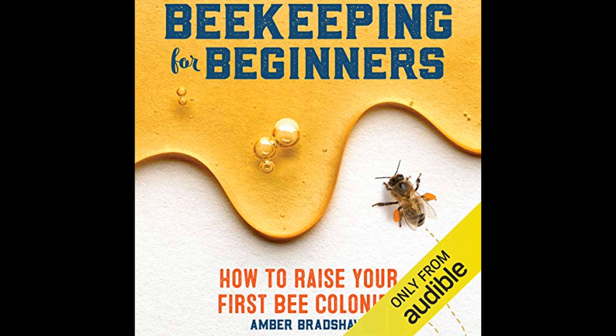Prospective beekeepers are advised to do thorough research and consider the legalities involved in beekeeping. The author details considerations such as local laws, regulations, and the need to be mindful of neighbors when deciding to start a colony. It's important to maintain good relations and to ensure that beekeeping activities do not become a nuisance.